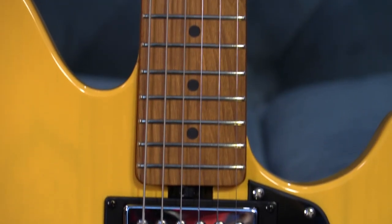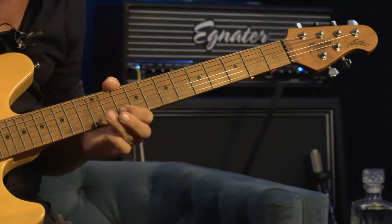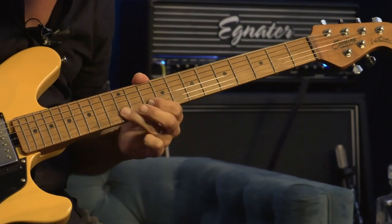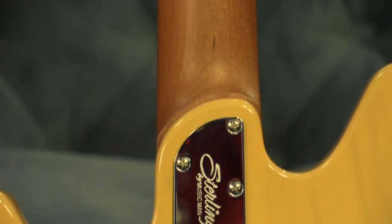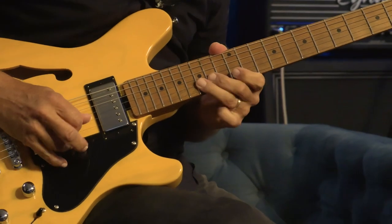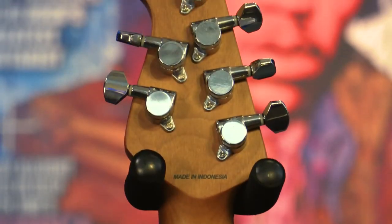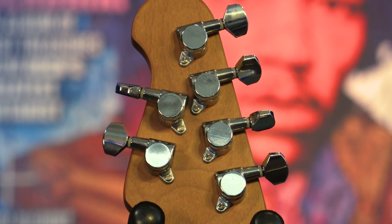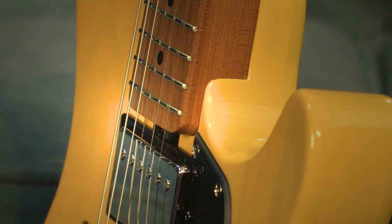The guitar includes a sturdy and stable roasted maple neck and fingerboard that completes its eye-catching look but also maintains resistance to temperature and humidity changes while adding unparalleled stability. There are also 22 narrow frets, a super flat 12-inch fingerboard radius for buzz-free bends, steadfast locking tuners, and an incredibly handy heel-adjust truss rod nut.